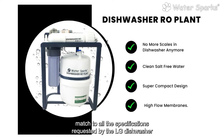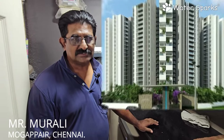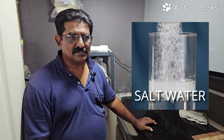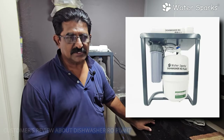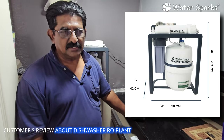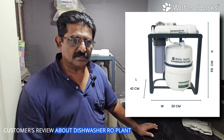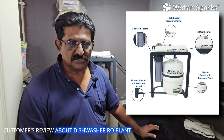Now let's hear feedback from the customer. The product was installed in one night, and after fixing it, the water TDS and hardness issues were resolved. The dishwasher is now performing at 100% with good quality water, resulting in proper vessel washing.